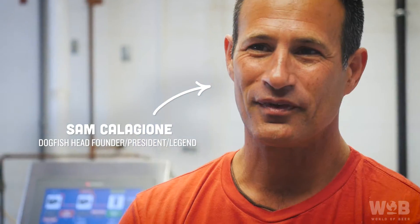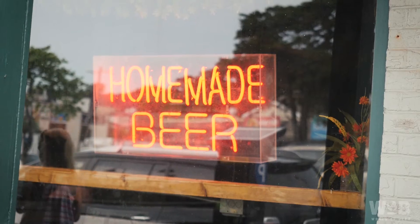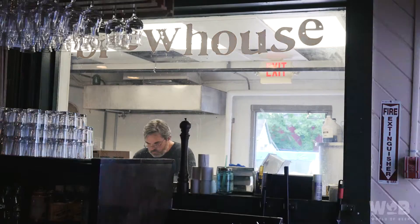My name's Allison, and I'm a World of Beer Drink It intern. I am Sam Calagione, president and founder of Dogfish Head. We're here at Dogfish Head Brewings & Eats, our pub R&D brewery and distillery in downtown Rehoboth.